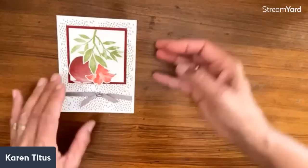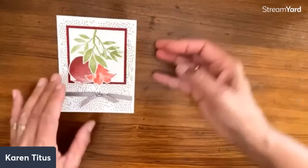The last card is the pomegranate — this is the free set you get with a $300 order automatically free. It's not for sale; it's a host thing. With the pomegranates — how cool is that!